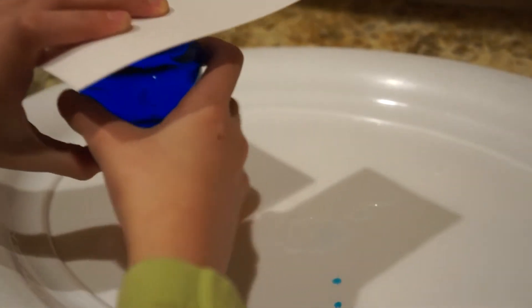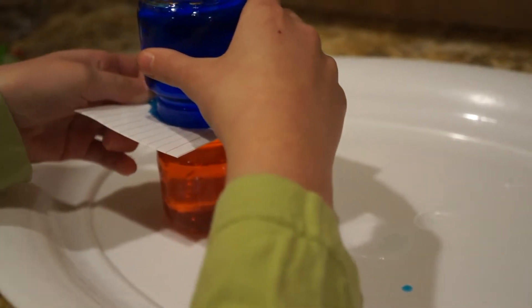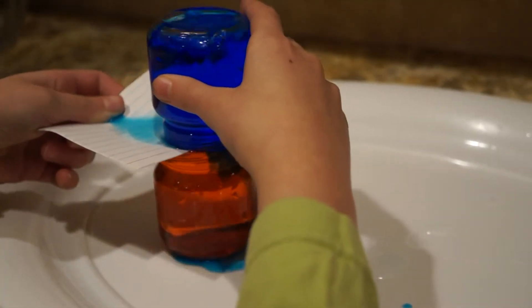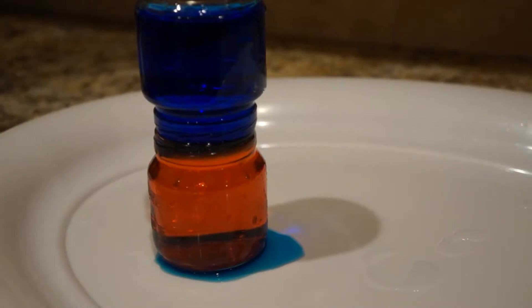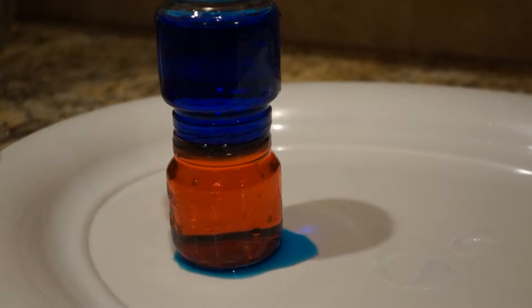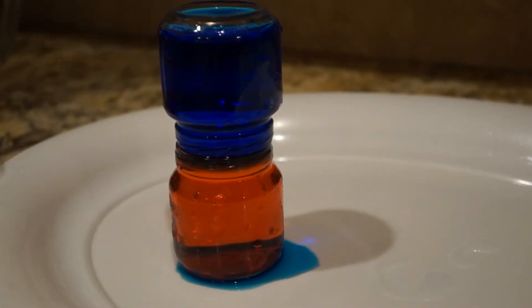So now we're doing the same experiment except we're putting the plain blue water on top and we've got the red salt water on the bottom. We're going to try to slowly take the card out and see what happens this time. Oh my gosh, it's staying! That's so cool — there's like a little black in the middle, it's like red versus blue with a boundary line in the middle. So cool!